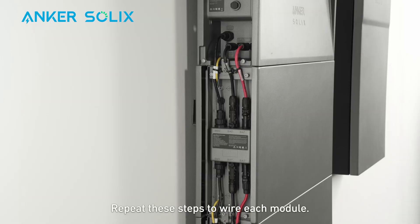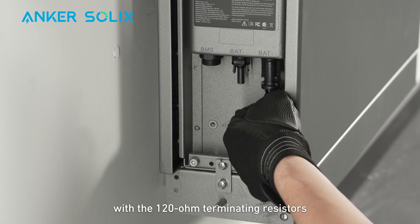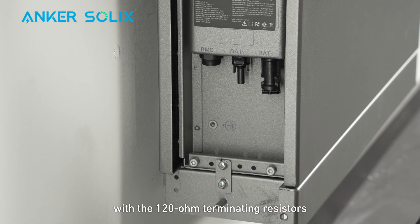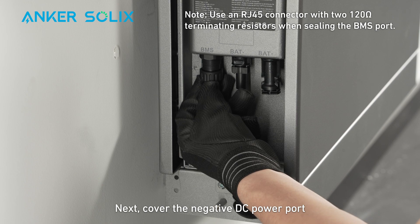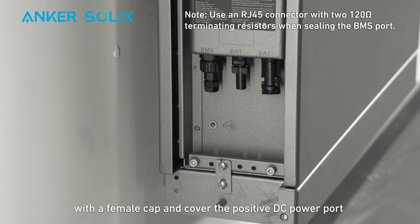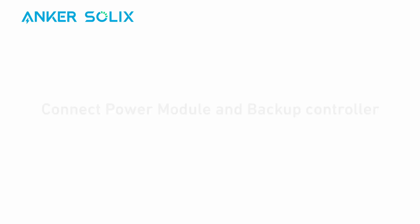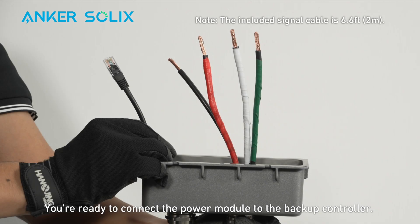Repeat these steps to wire each module. Insert an RJ45 connector with the 120-ohm terminating resistors through the bottom of the battery and connect it to the BMS port. Next, cover the negative DC power port with a female cap and cover the positive DC power port with a male cap. You're now ready to connect the power module to the backup controller.